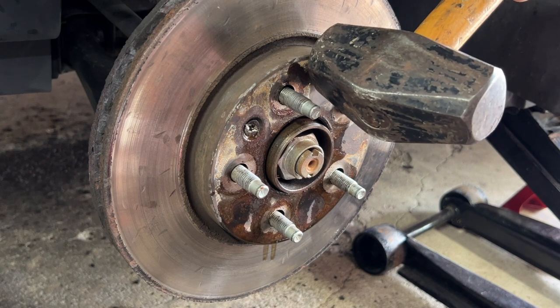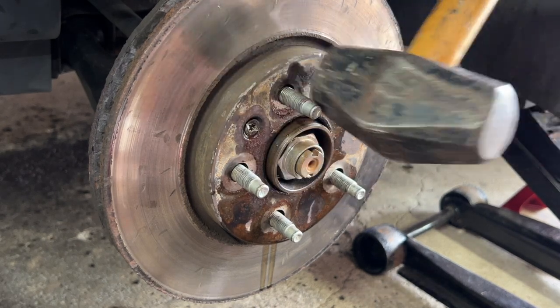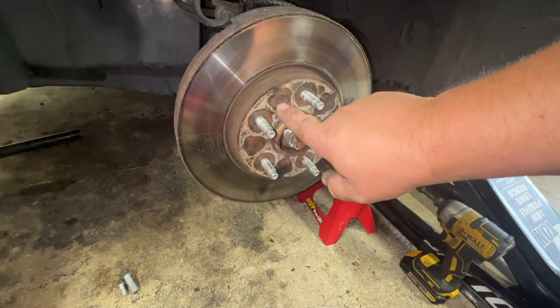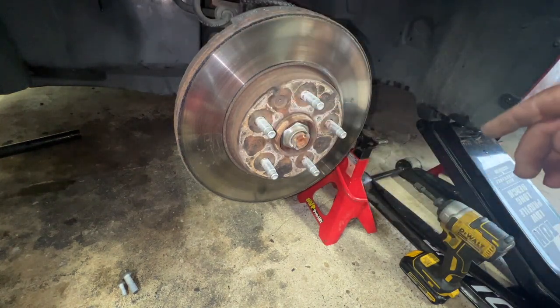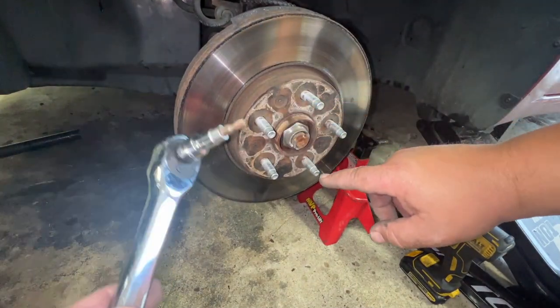We're going to hit it just a few times in between the lugs to loosen it up. There is a little set screw right there — that is the only thing, once you get the assembly off, that is holding the rotor on. It's just a little torx bit, a star bit.